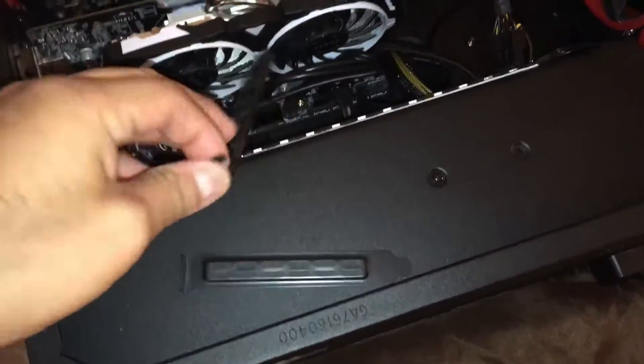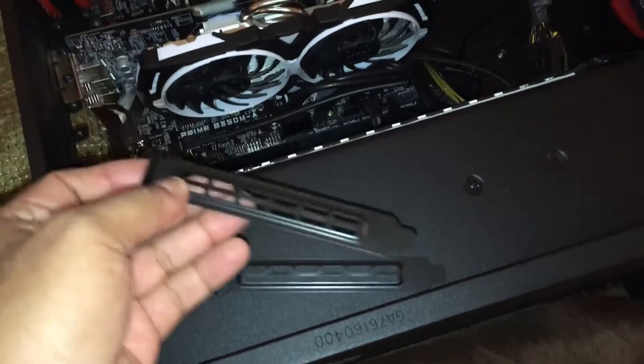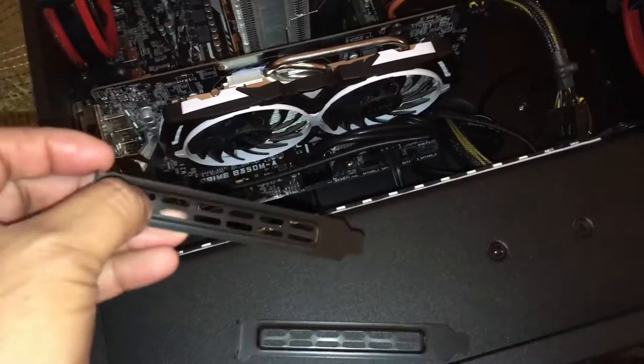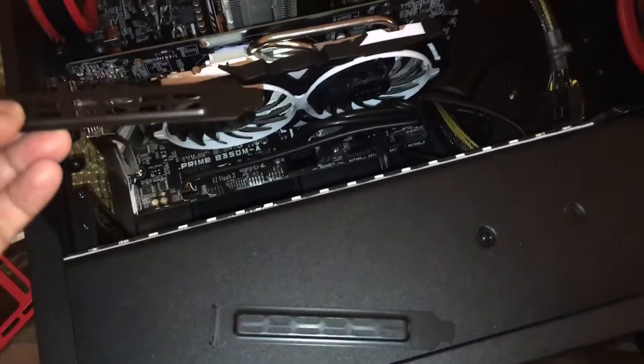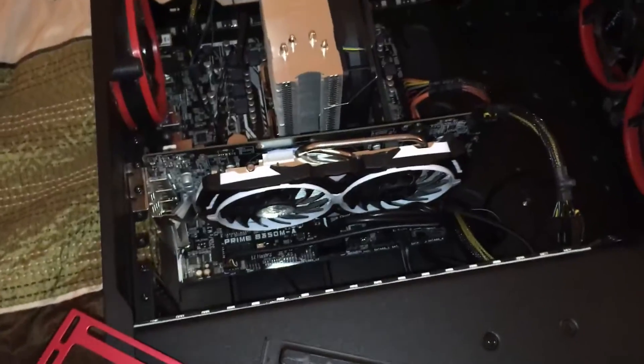A good sign of a quality case, or at least not a crappy case, is that these PCIe slot covers can be removed and refitted. In the lower-end cases you just snap them off and then you can't put them on again unless you use hot glue or weld them back together — but no one's going to do that.